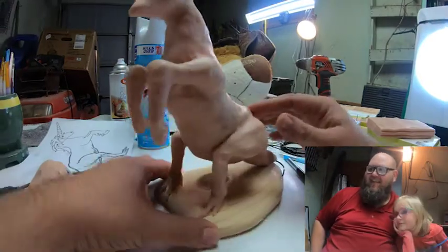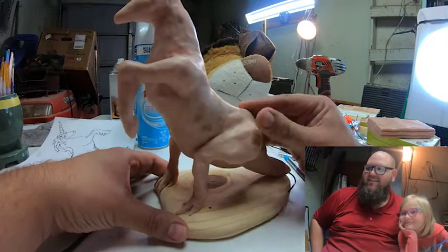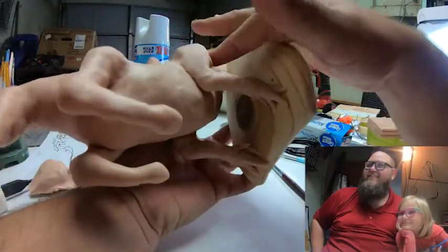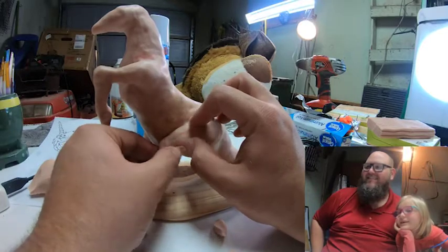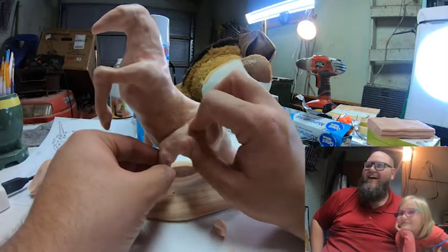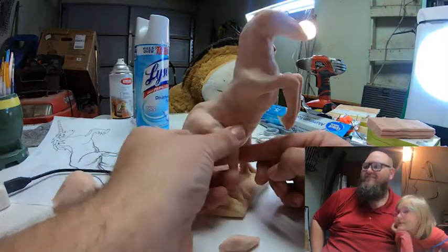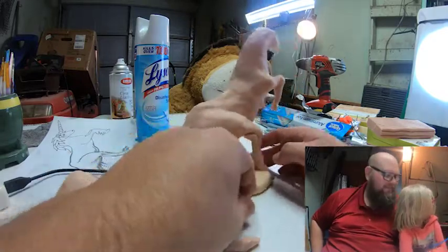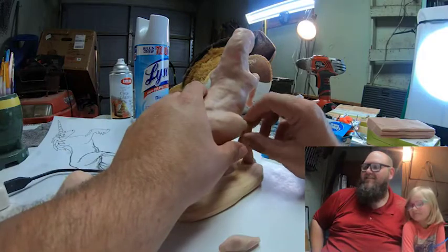Now I'm making his thighs a little bit fatter — he's eating a lot of donuts. Look at that face without eyes or mouth or anything. That's creepy, isn't it? I should have just left it that way for you.